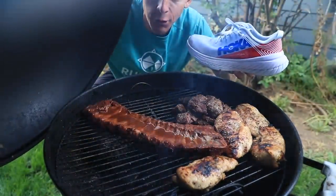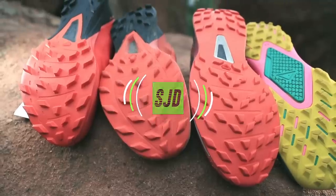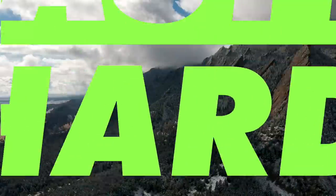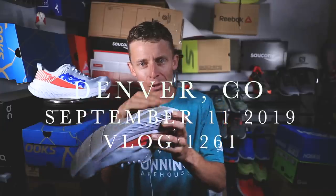Butter it, butter it. Oh, so good. There it is. Delicious. Butter my bread, butter my bread.